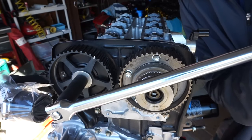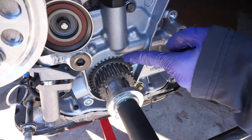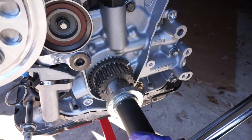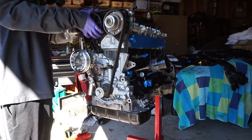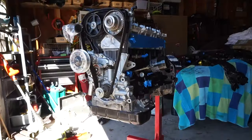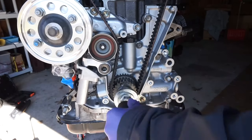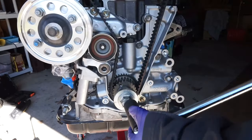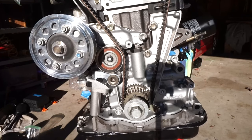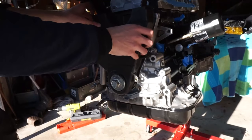Now that the cam gears are torqued down, we're bringing everything back to top dead center — starting with the cam gears. Then bring the rotating assembly to top dead center by lining up the dot with the dash on the crank pulley. Now that the entire engine is at top dead center, throw on the timing belt. Take your time making sure everything stays aligned. Once the timing belt is right where you want it, torque down the timing belt tensioner. Then rotate everything a couple of revolutions to make sure you don't jump a tooth. If everything is still aligned, pull the pin on the tensioner. Install the timing belt retainer and the lower timing cover.